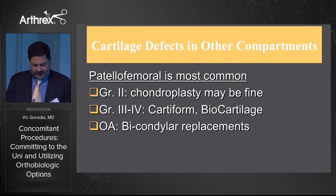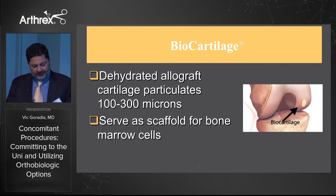What about cartilage defects in other compartments? Most commonly we'll see patients with patellofemoral symptoms. In the past we've been cautious about treating those with a uni, although the literature shows that if you treat these patients with a uni they usually do okay in the patellofemoral compartment even with some crepitus and not significant symptoms. But now with more tools for soft tissue and cartilage reconstruction, we have options for grade three and four chondral defects, and those with frank osteoarthritis may be candidates for a bicondylar replacement with the patellofemoral prosthesis.